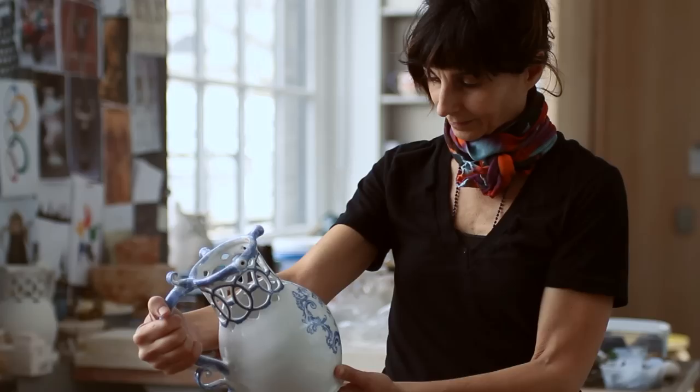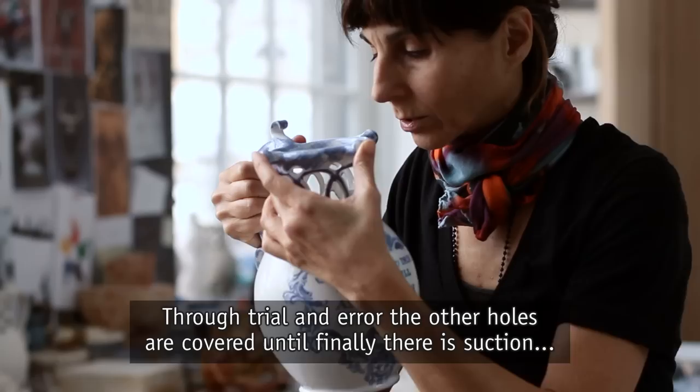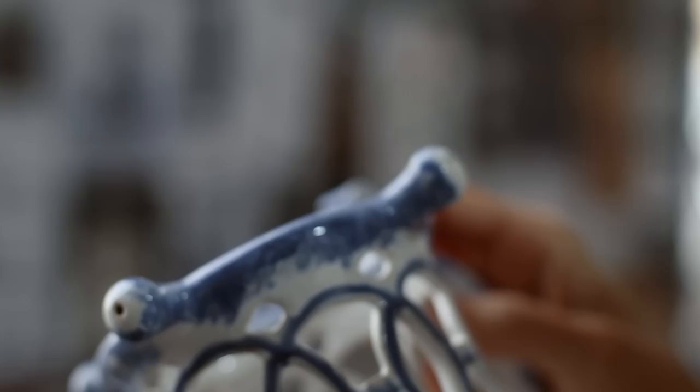Obviously we can't pour out of the jugs, so we'll have to try something else. Sucking on a spout doesn't work — there's no suction to draw the liquid out the handle and out the rim. Through trial and error the other holes are covered until finally there's suction, and I can drink.